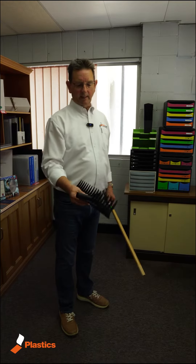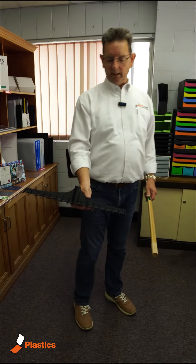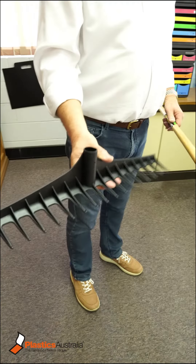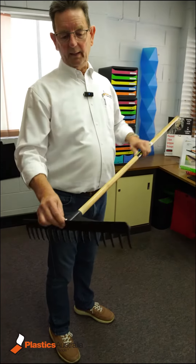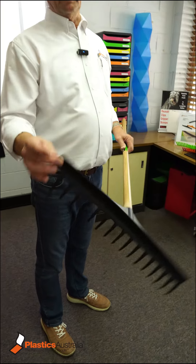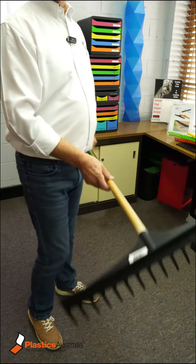The other rake head we do is called the pro rake. This is more of a standard looking rake made out of very tough nylon. Once again, suits a standard 25 millimeter handle, but has a flat edge on the back, can be used with golf courses, and has standard tines that are very strong for your conventional raking.